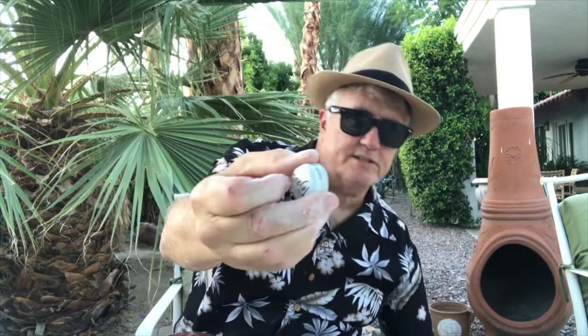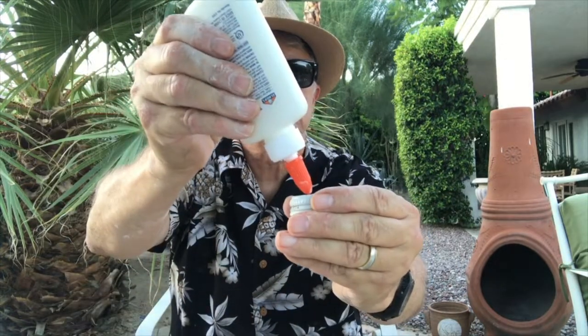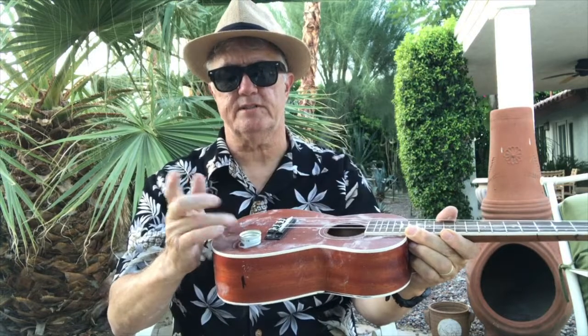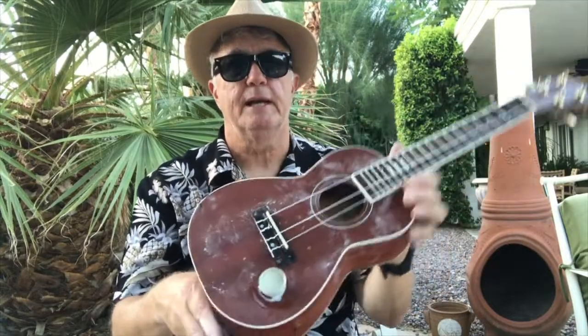You just unscrew the cap like this. Then I'm going to take some glue — you can use rubber cement or whatever. Put a little glue onto the cap. Take some off if you have too much. Now take the cap with the glue on it, put the glue side onto your ukulele down here, and see how it sticks. Get rid of the excess glue. It might take a day to dry but for now it will stay put.